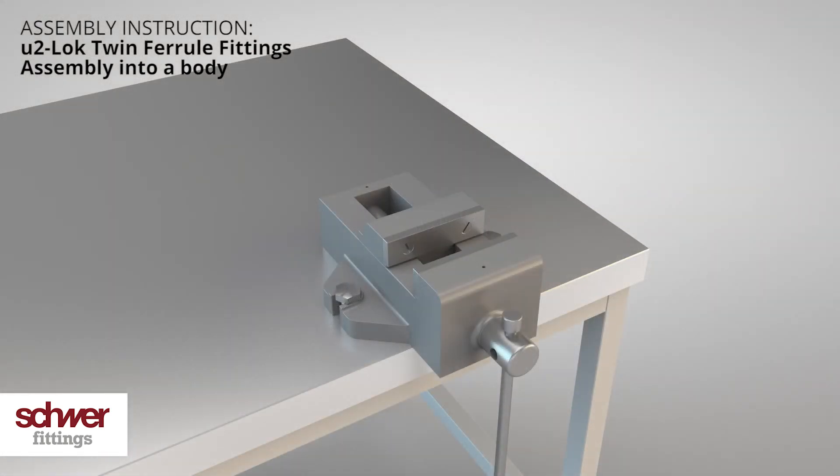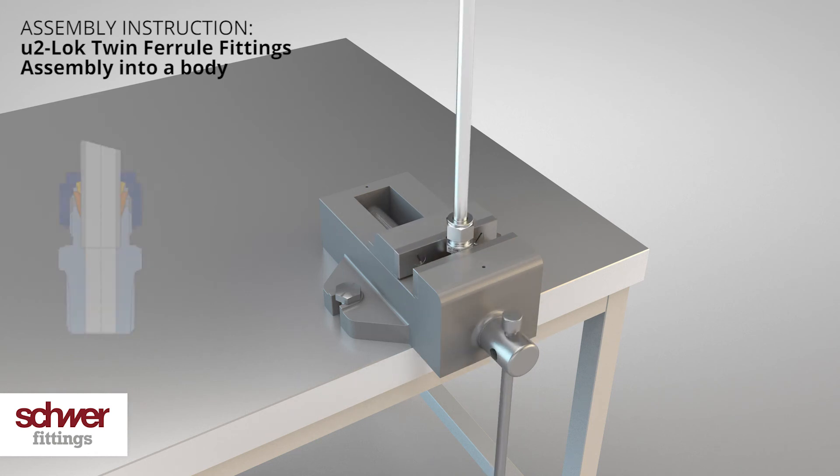Put the body with the hexagon into a vise. Make sure that you can still turn the nut. Insert the tube into the body — the tube must fit into the seat of the body. Turn the nut clockwise until it is hand tight. Mark the nut as well as the tube in a visible position; we recommend the six o'clock position.